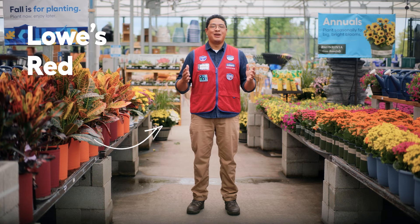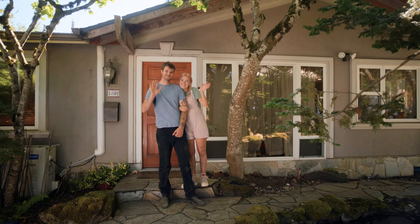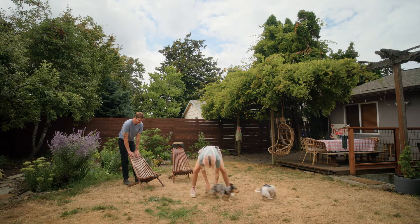This is Shy and Ty, and I'm Andrew, a Red Vest associate at Lowe's. Ty and Shy want to renovate their backyard, so I'm here to help them through the process. This is Ty and Shy's house, and this is Ty and Shy's backyard. And that's Vinny and Sal.